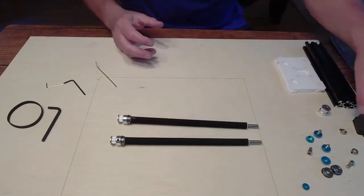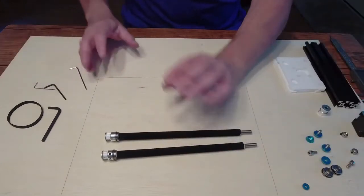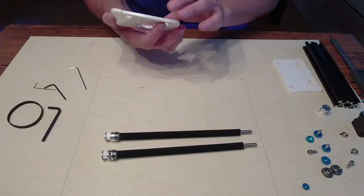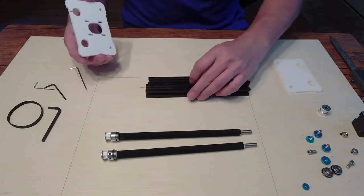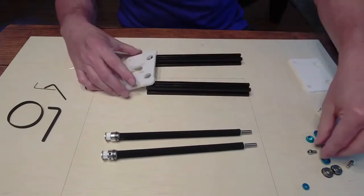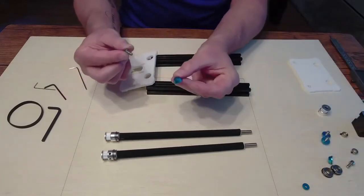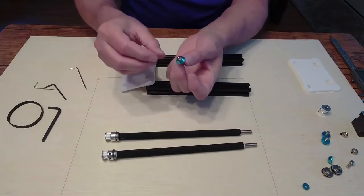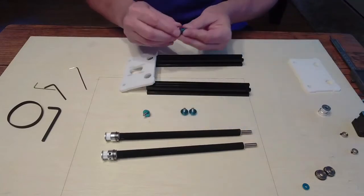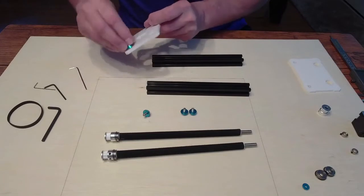In my other videos I assembled them a little differently, and I found an easier way to do this. So let's put this together differently this time and see if it works out better. Let's go ahead and put these plates on. You're going to get one of these large screws and one of these bigger washers and put them in there. You might as well do that with all of them because we're going to put them all together. Basically going to go to the bottom of the plate.